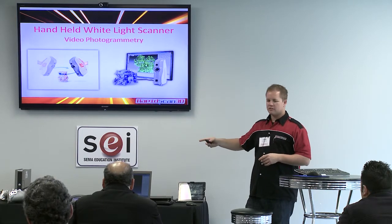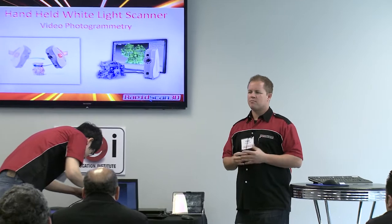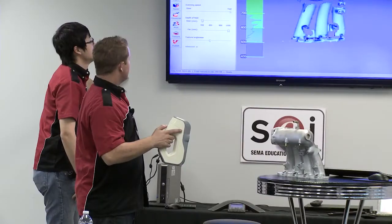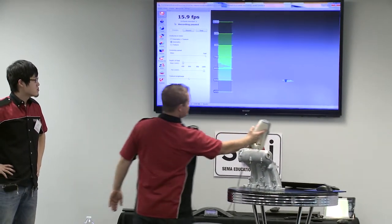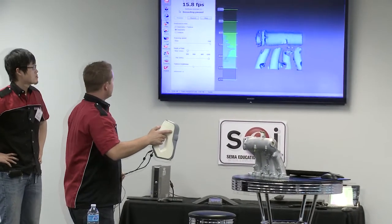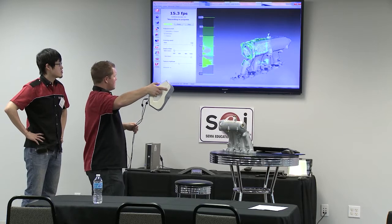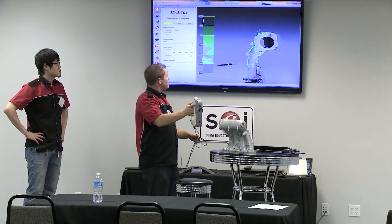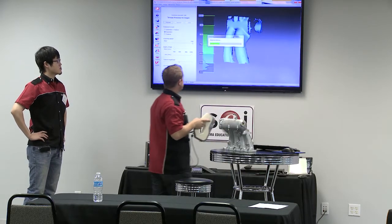We'll do a quick demo so you can see what it looks like. All the scanners have pros and cons — we always say there's about an 80-20 rule: one scanner can probably do 80% of what you want, and the other 20% you'll have to use another scanner or work around it. As you can see, there are patterns projecting up here onto the wall — that's the same thing happening right here. I'll start recording — it's turned green — and I'll stop it here so you can see how it works.